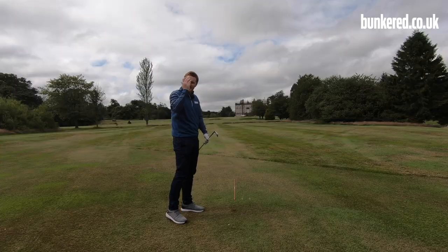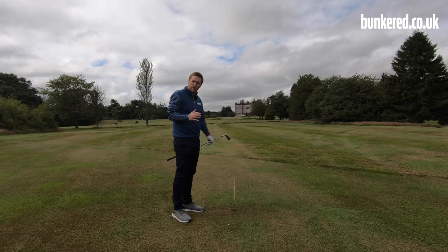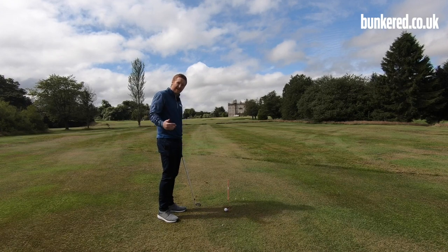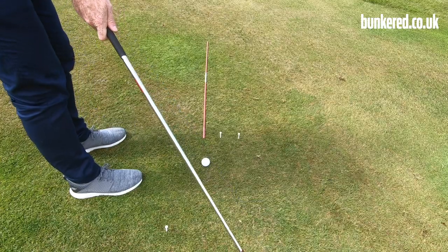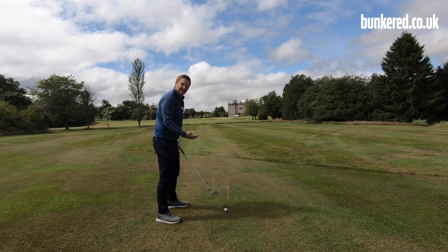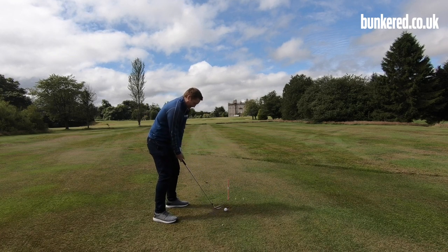And there we go — slight right-to-left movement, exactly what we're looking for, right on target. Now I'm actually a natural fader of the golf ball, which means I do the complete opposite of this — I'm used to swinging from out-to-in, or to the left at impact. So I find this drill is just a nice little reminder of what I need to do in order to get that right-to-left shape.